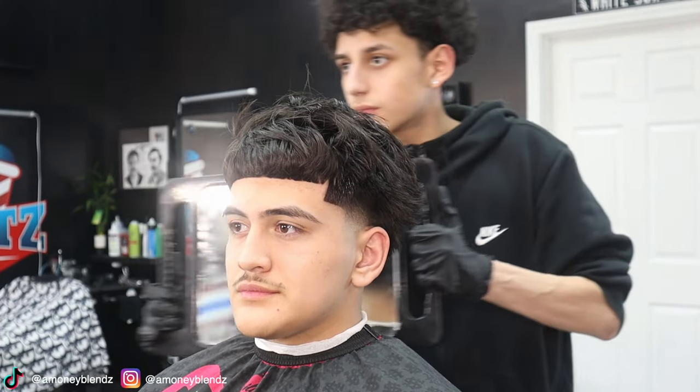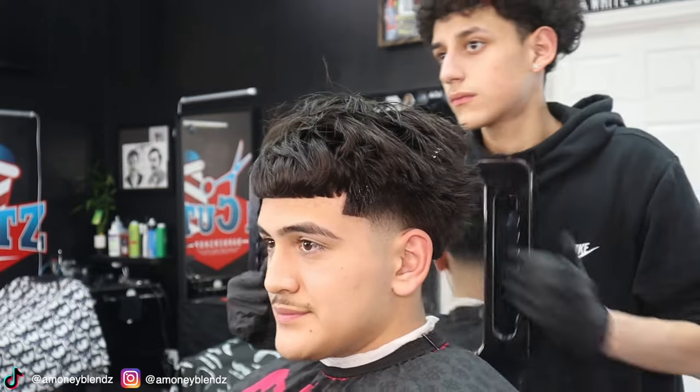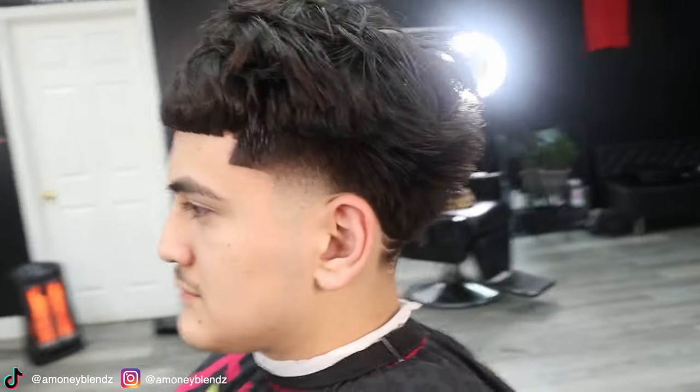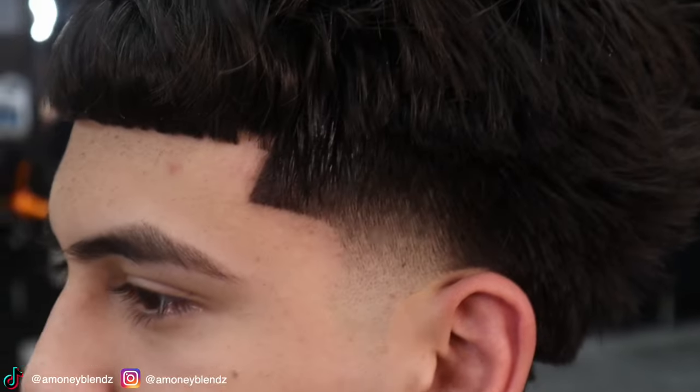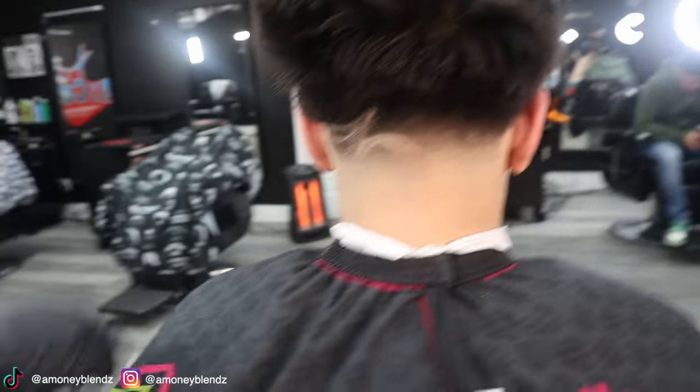And just like that we're done with that mid taper — we did the eyebrows, the moustache, the design, and trimmed the top. Hope you guys enjoyed this haircut tutorial and hopefully this video helped you out. Comment down below what kind of haircut you want to see next, and comment down below if I snapped. If you're in the Chicago area trying to get a haircut, hit me at amoneyblends on IG or book on Bugsy. That's the after — clean, sharp, and crispy. I did a little 3D design on the back. Let me know what you guys think and let me know what type of tutorials you want next — that's the mid taper tutorial.